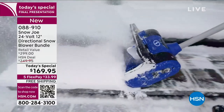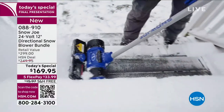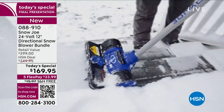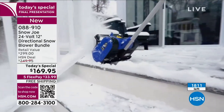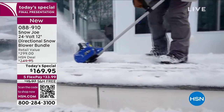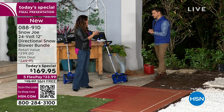Here are some quantity updates: today we have sold almost 10,000 of these. We brought in about 12,000, so we have about 1,800 left for everybody today. This is the final presentation — at midnight there's a brand new today special, which means this is your last chance to see it in action, call us, or head to our website. You're saving almost as much as you're spending — that's $130 in savings.